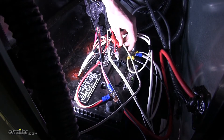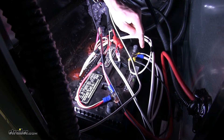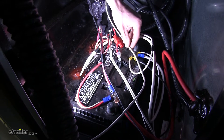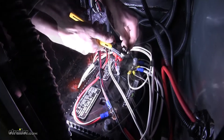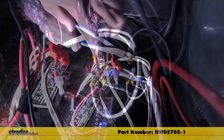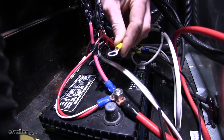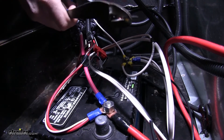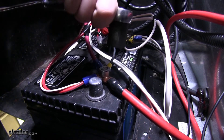We need to attach our white wire to our ground, which goes to our tow vehicle. All of our grounds go to the negative terminal on our battery, so we can attach it there. We'll measure off how much we need, cut the excess, strip back some insulation, crimp on a ring terminal, and tighten it down. Our black wire needs to attach to the constant 12 volt wire from the tow vehicle, which goes directly to the positive post on the battery, so we can attach it there.